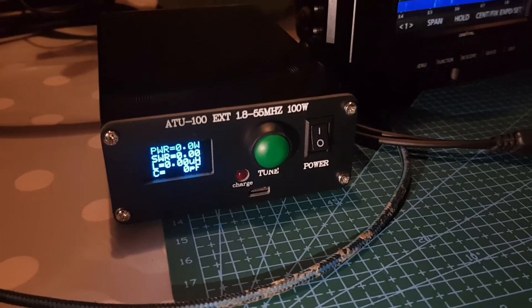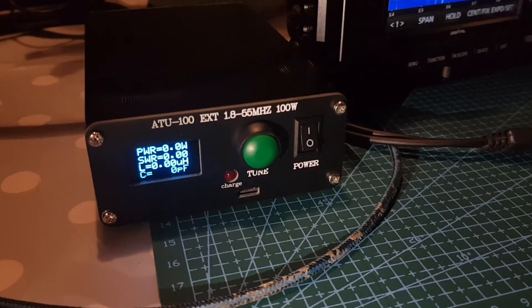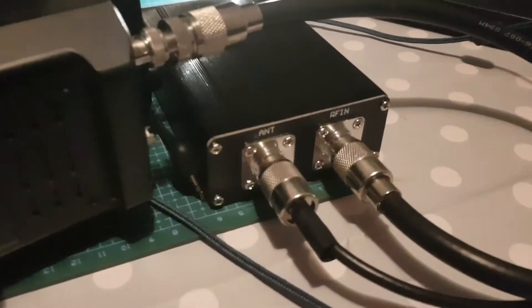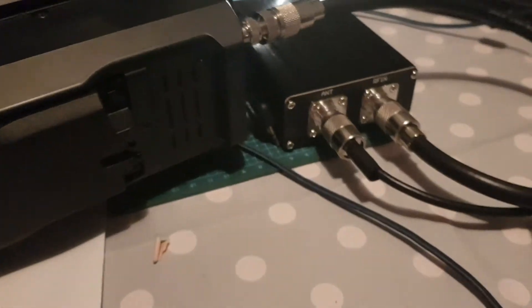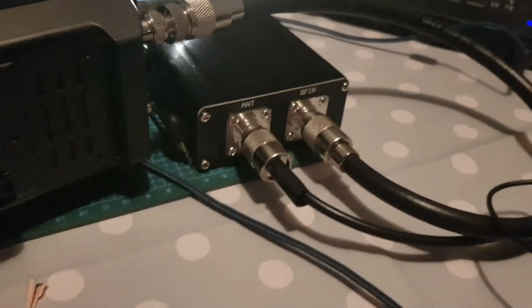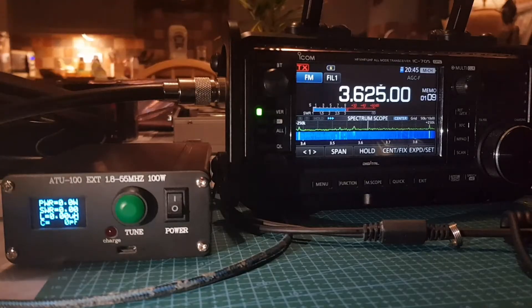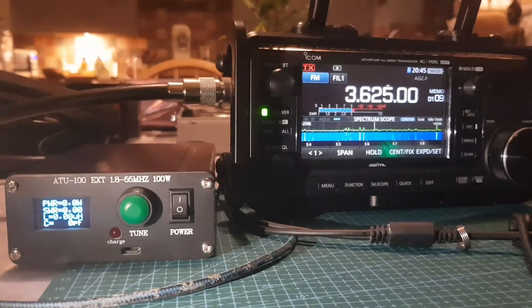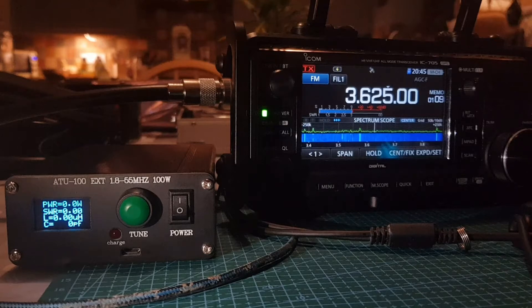I'm going to show testing on the IC-705, but I found it doesn't tune as well at lower power — that's just my own findings. On the 7300 it tuned quite well, and there's a separate video for that. From the back you can see the RF in connector on a patch lead to the 705, and the antenna — a G5RV — connected there. The display on the tuner is a bit glary on camera but in real life it's quite nice.